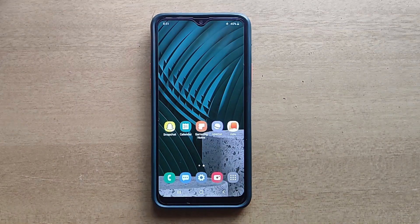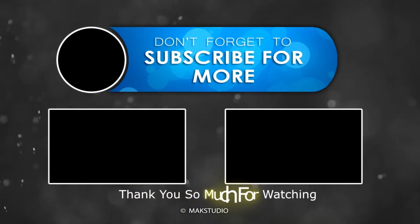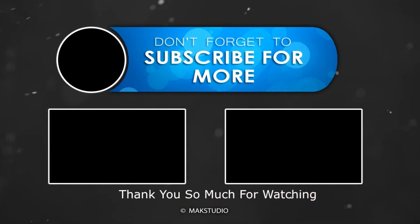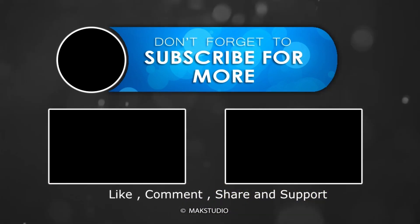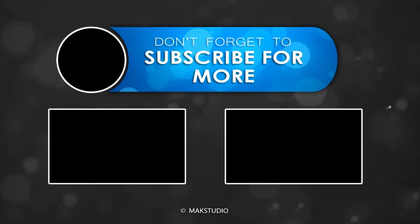Thank you. Have a nice day. See you next time.